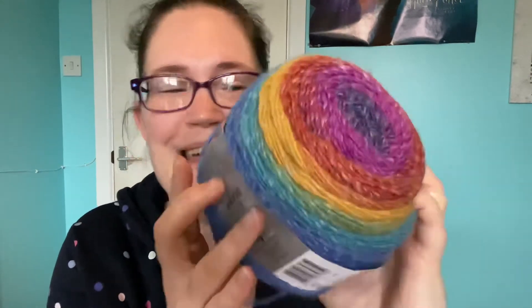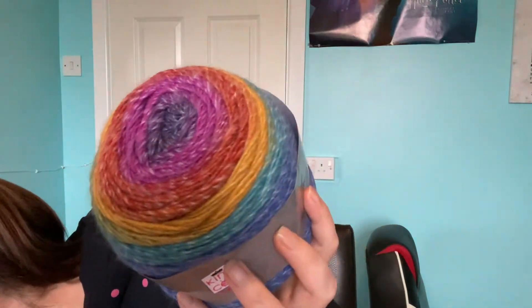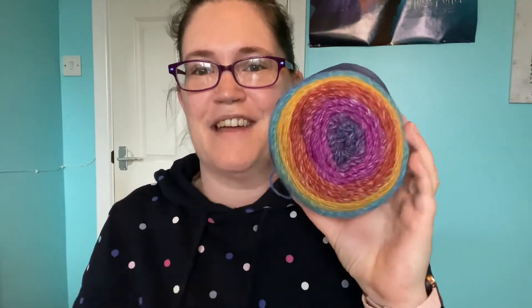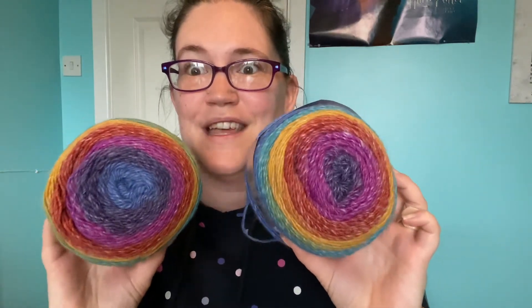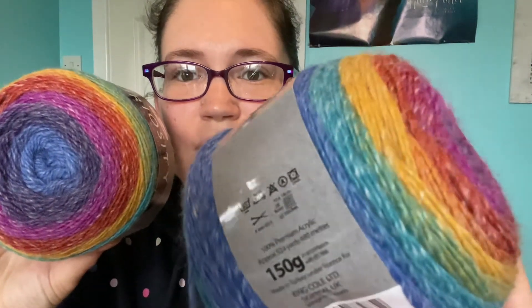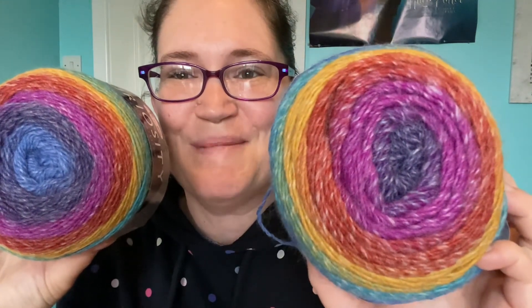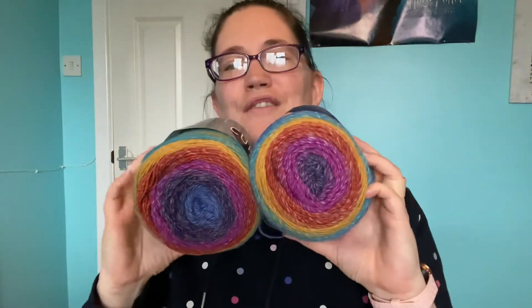I am super happy. I got two of these, so let's see if I can find the other one. I don't have any projects in mind yet, but that's half the fun — they can stay there staring at you and you can go hunting for patterns and find the perfect thing to make with these. The centres don't match, so we'd have to do some colour control, but I really do love, love, love this one. So that's the King Cole Curiosity DK.